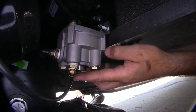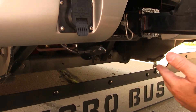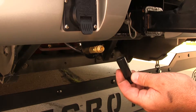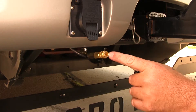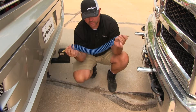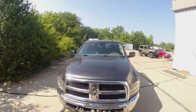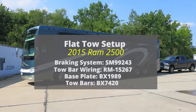Here is the L-bracket mounted to the back of the RV. This can be mounted anywhere as long as you leave yourself enough line to reach the back. It's going to have a little cap on it — make sure you hold onto those caps so that when you're not using it, you can put the cap back on and keep anything from getting inside and clogging it. That goes for your towed vehicle side also. Now we're going to hook up our airline — this comes with your kit — and test everything out. That'll do it for a look at the installation of the SMI Air Force One supplemental braking system for motorhomes with air brakes, part number SM99243, on our 2015 Ram 2500.